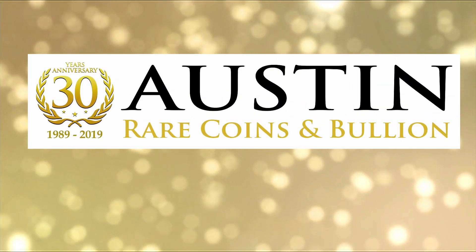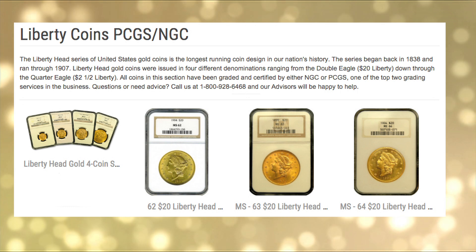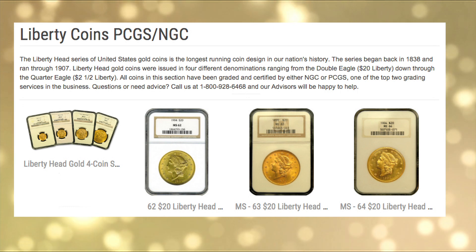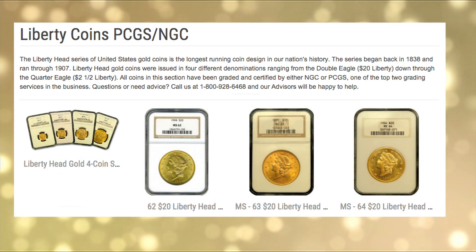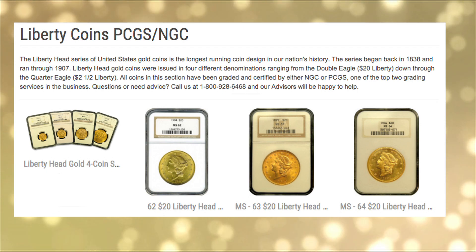What is a Liberty Coin? A Liberty Coin, known as a Liberty Head Gold Coin, or an Eagle, is the longest-running coin design in the United States. They were produced between 1838 to 1908 by the U.S. Mint.